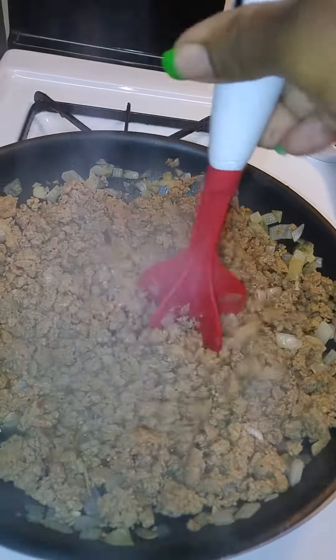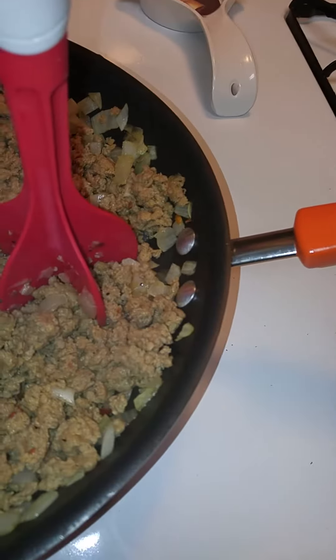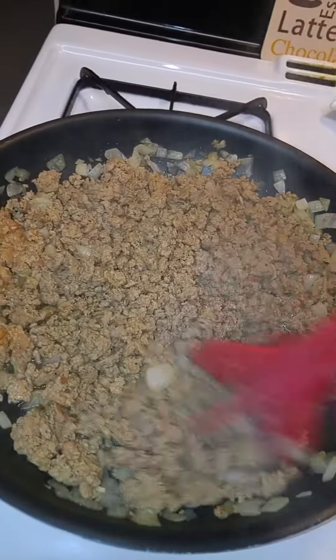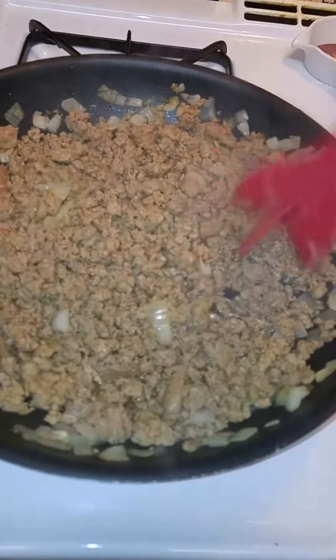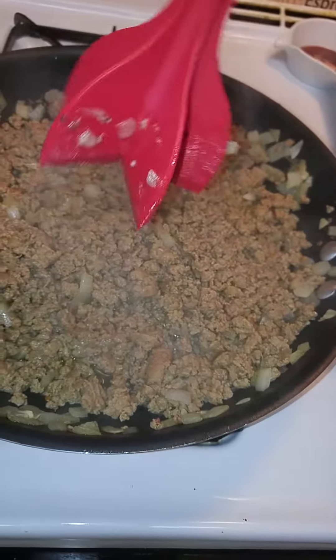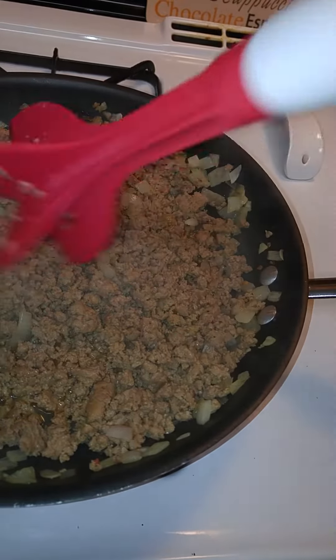Look at this — look how good it's chopping up this meat! See that? It's chopping up so fine. You don't have to worry about messing your good pans up. I don't want to scratch up that skillet — that's my favorite skillet right here.